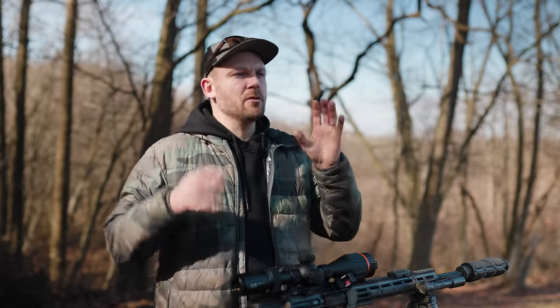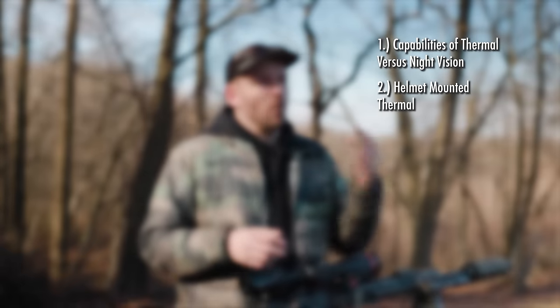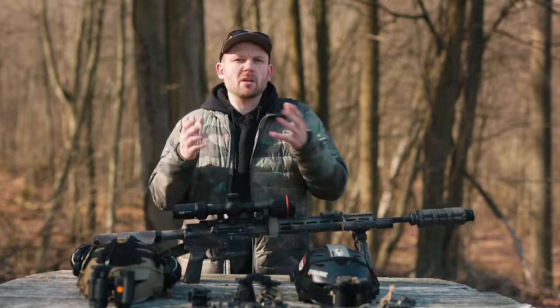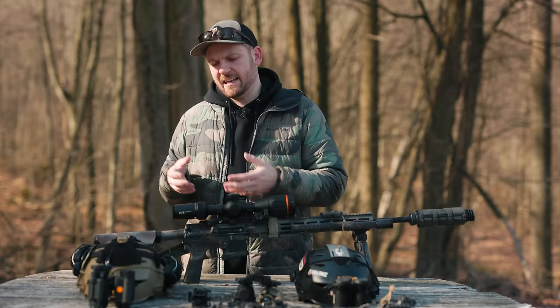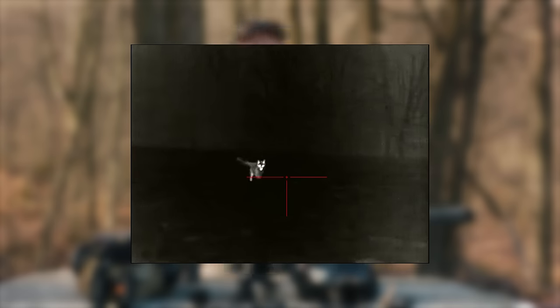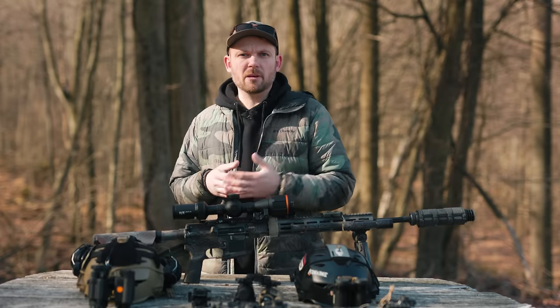I'm breaking my speech into four brief topics: capabilities of thermal versus night vision, helmet-mounted thermal, weapon-mounted thermal, and where night vision and thermal technology is headed. First, let's quickly run down the capabilities of thermal against night vision. Modern thermal gives you the ability to better identify and better detect prey, humans, or whatever else you are looking to find or evade.